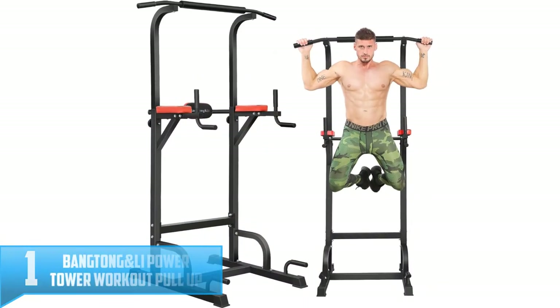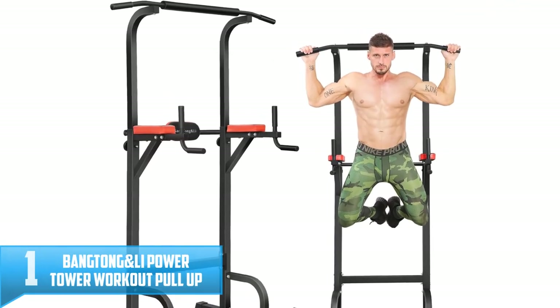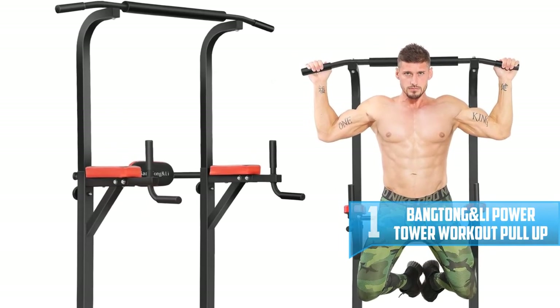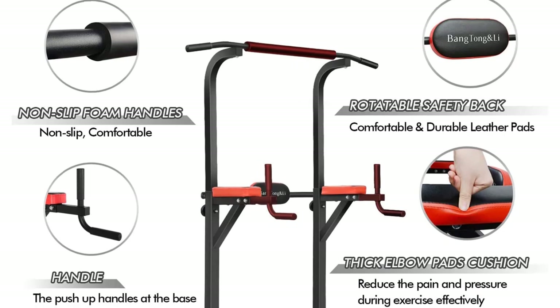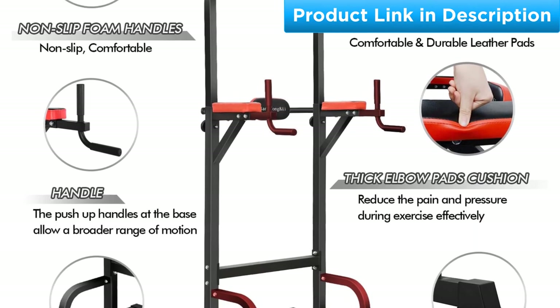Number 1: Bangtong and Lee Power Tower Workout Pull-Up and Dip Station. Improve your home gym with the Bangtong and Lee Power Tower. With this free standing pull-up bar at home, you can work out any part of your body just like at the gym — dip, pull up, push up, or any other exercises you need. The height of the power tower is also adjustable so you can set it to the right height for yourself.